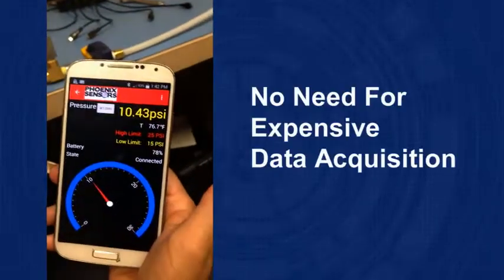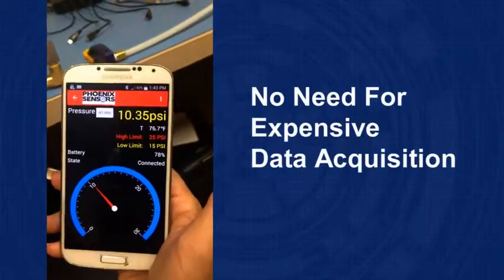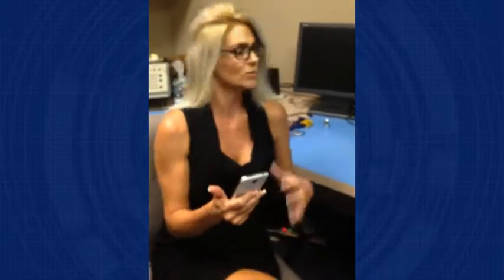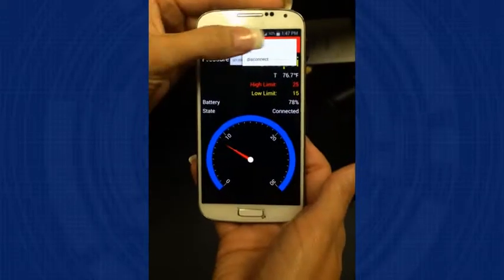So there is no longer any need for the digital data display modules, all the expensive data acquisition boards, and all the unnecessary wiring. What I think is just fantastic about this is it can actually store up to 200 hours worth of information, so when you put all this data together to collect, it makes it easy to organize and to use later. So easy to use.